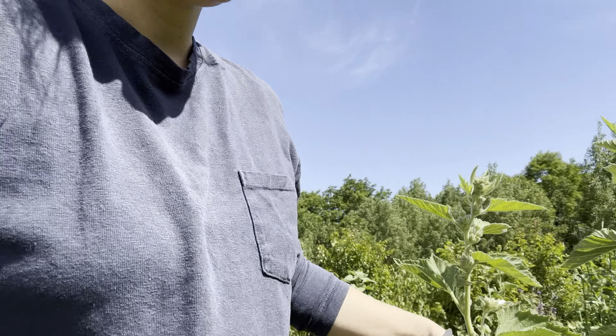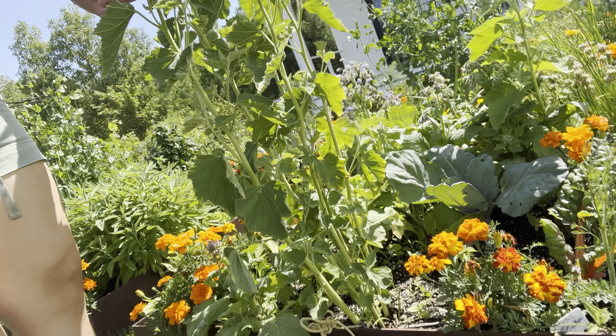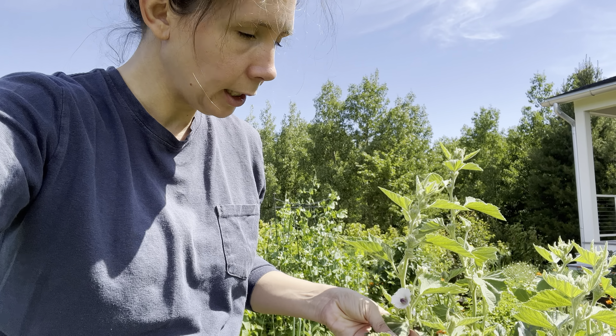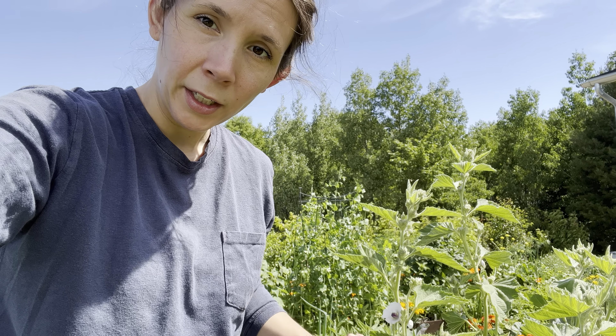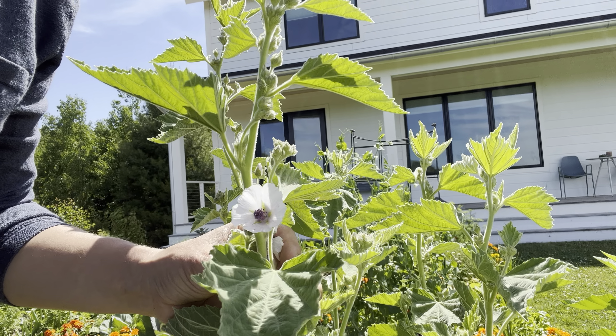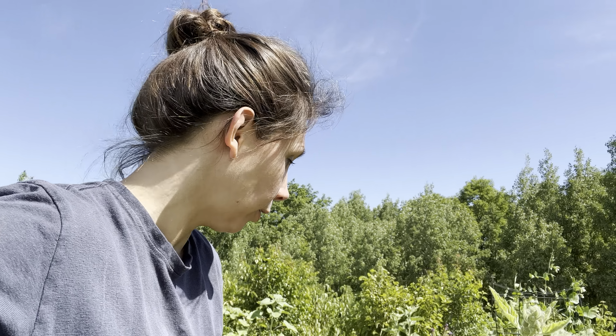This is marshmallow. You can see it's very tall and goes all the way down. Marshmallow is a really great healing herb skin-wise. You can take the leaves and actually add them directly into oil and infuse them — it helps heal the skin. You can see the flowers are like little orchids; they're beautiful tiny things. It's one of my favorite plants in the garden and it's perennial.